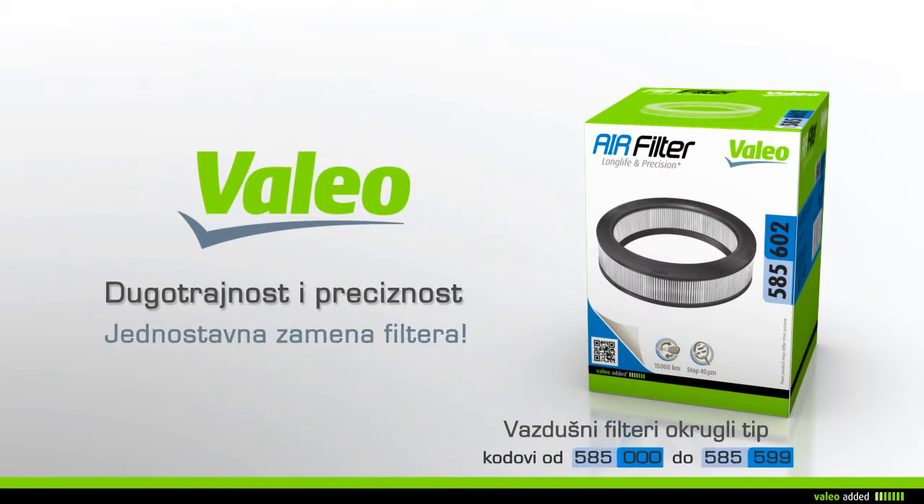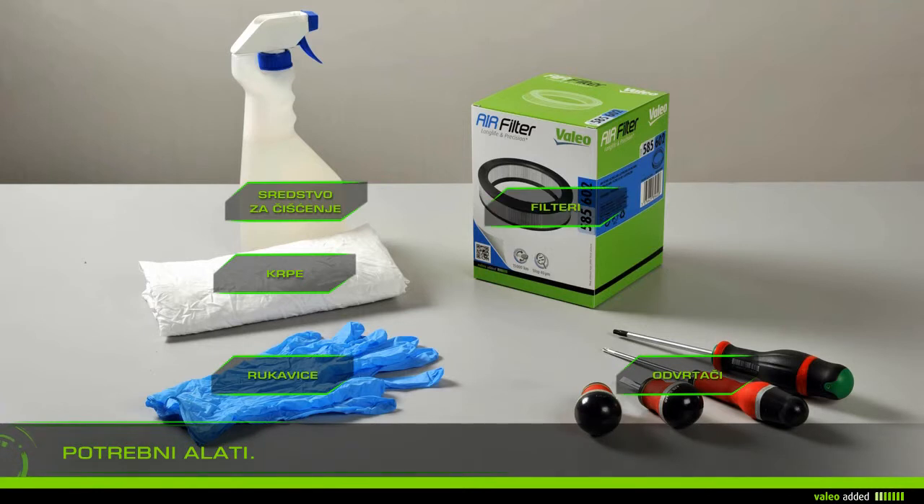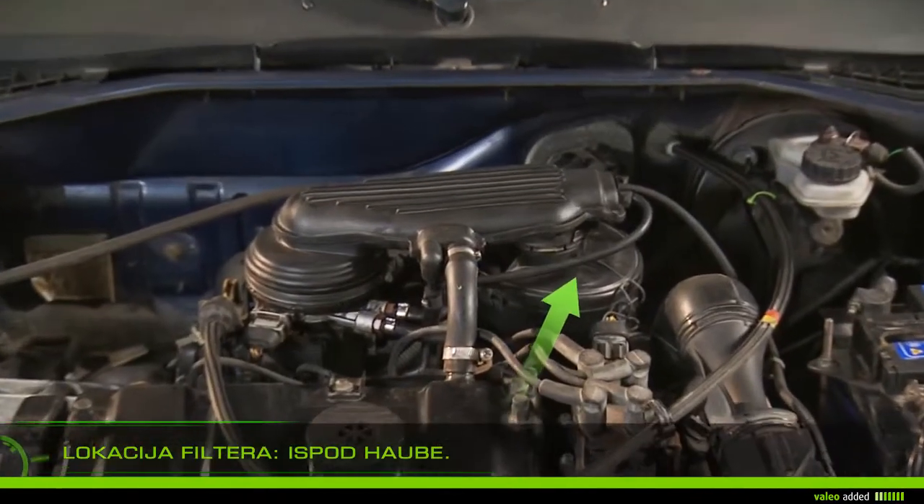To change your air filter, you will need rags, gloves, cleaner, screwdrivers, and a new filter. Lift the bonnet and locate the air filter.